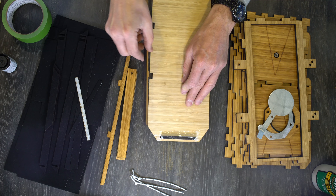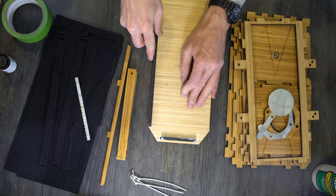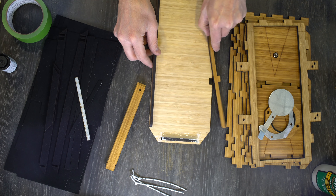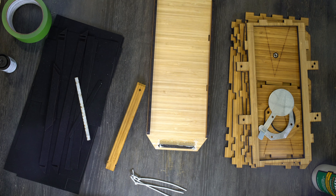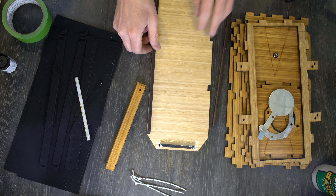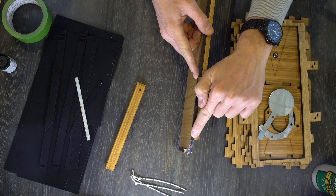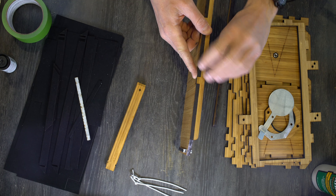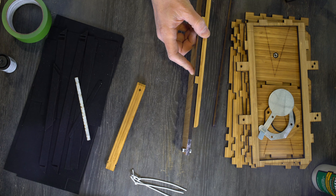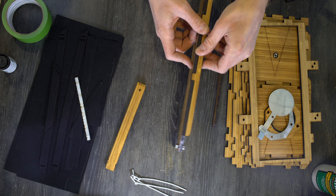Next we're going to grab these rails and place them in like this. Where they are right now is correct. If you hold it to the side, you can see that this end lines up with that corner and the same up here — that's correct. If you put them on and these ends do not line up correctly, that's incorrect. We want that correct alignment.